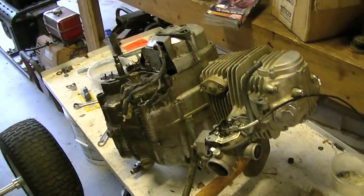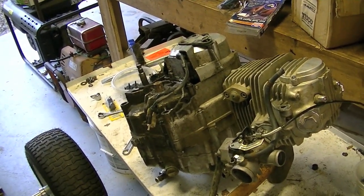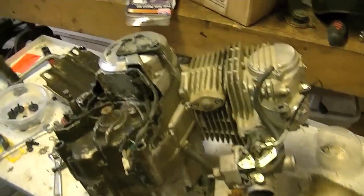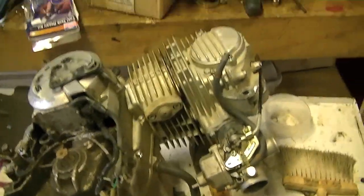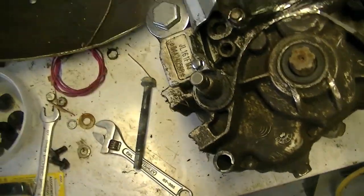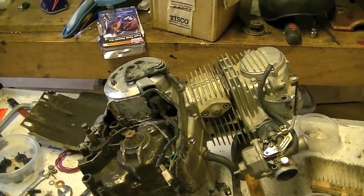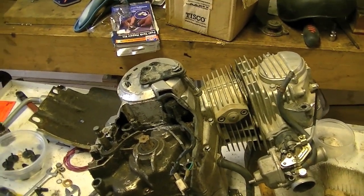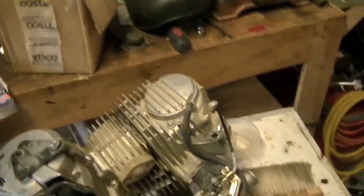Here it is. This is a 150cc four-stroke dirt bike engine with a five-speed transmission built in. It's not physically that large — it's just kind of powerful. It's a JL-161FMJ. I think that's a Chinese model, because whenever I looked it up it had a whole bunch of Chinese symbols on Google, so it's probably Chinese — actually, it definitely is.